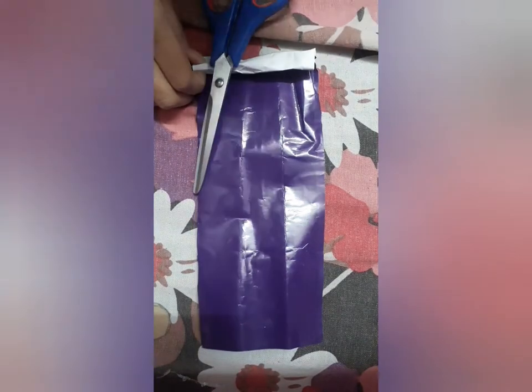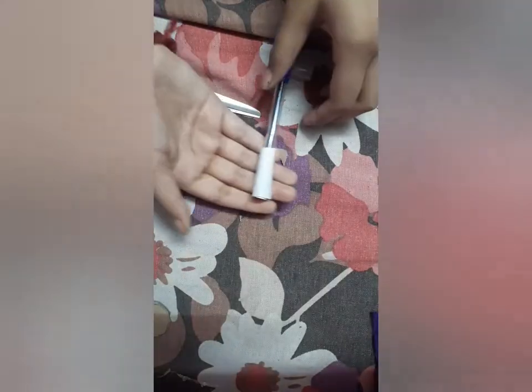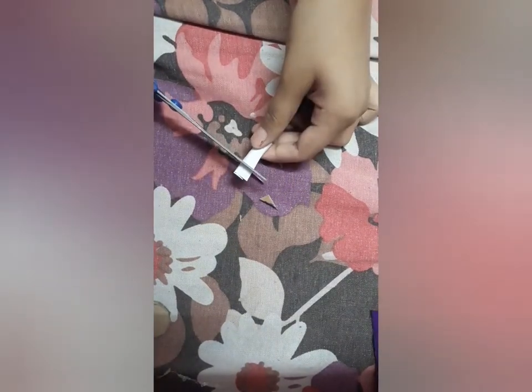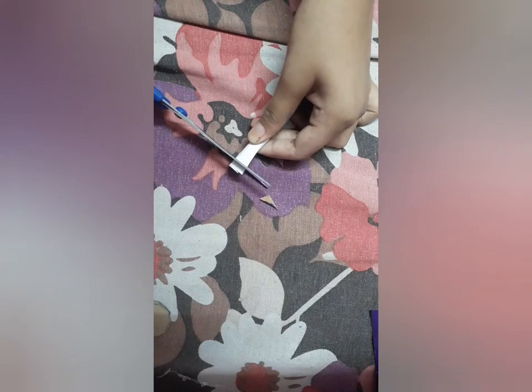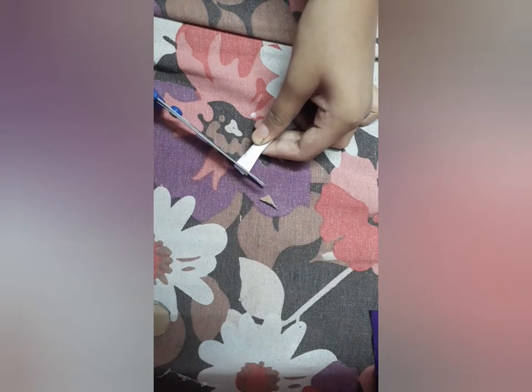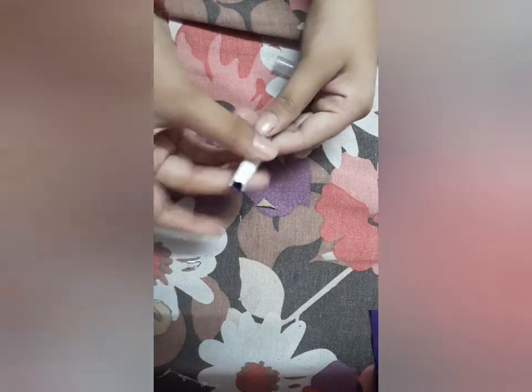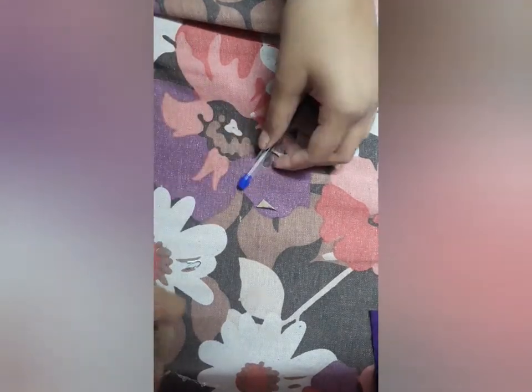Now we will cut it like this and then paste them. After pasting and cutting them, it will turn out like this. Now, to make it fine, we will cut the endings like this.